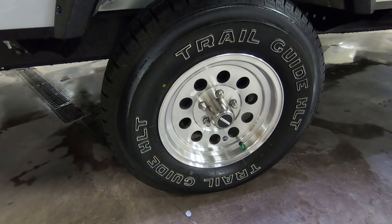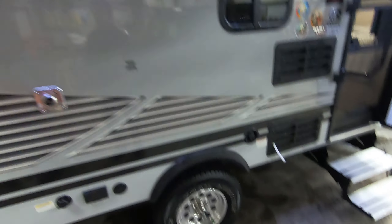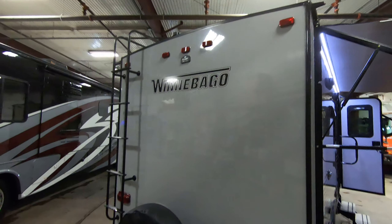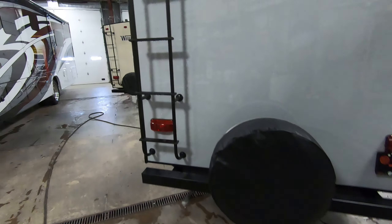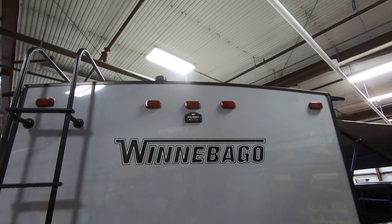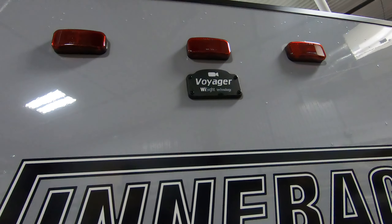Nice off-road tires and aluminum rims. Walking around the back here — you've got your spare tire, roof ladder, and a walk-on roof for doing your maintenance. There's also backup camera prep there.